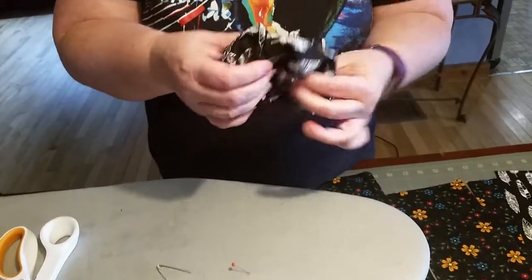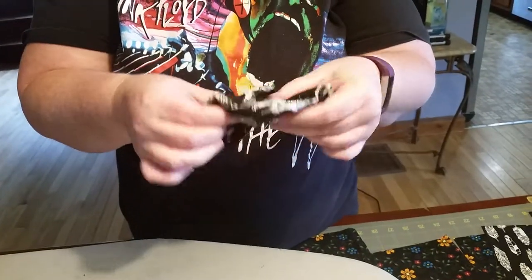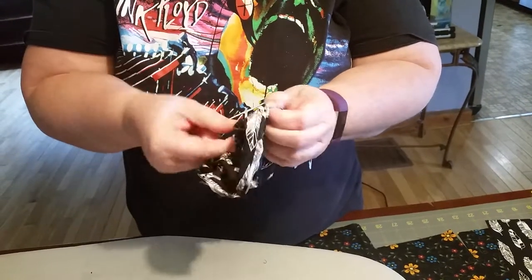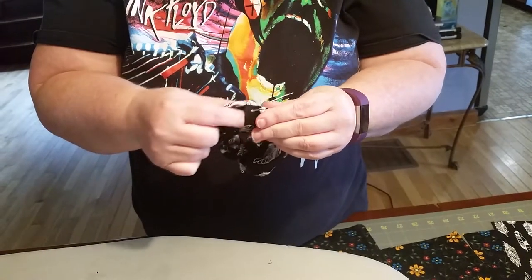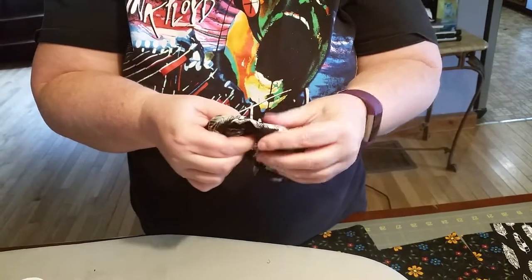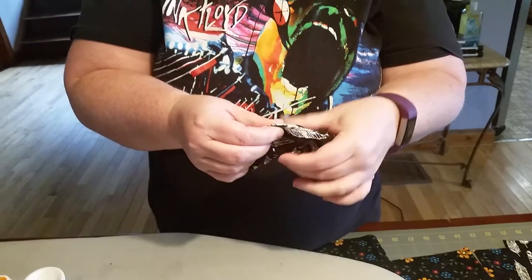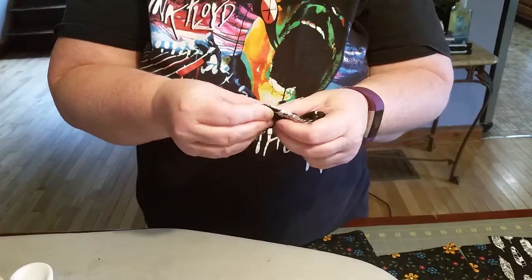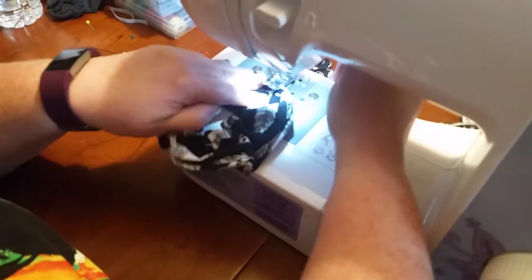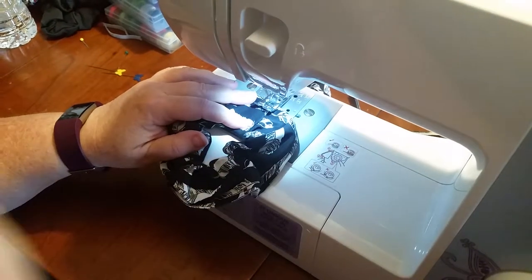Now you want to sew this together. You're going to stick the two open ends together - stick one side into the other. Notice how it falls right in there. You can close this two ways: by hand if you do a blind stitch, that would probably look a little better. Or you can sew it on your machine, which is how we're going to do it. It's quick and if you have it in your head you're not gonna see it - that's why I got black thread.